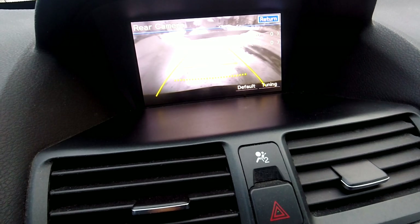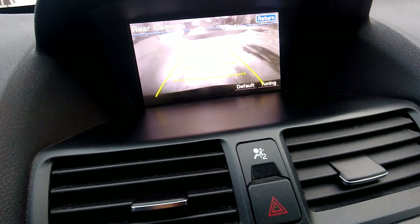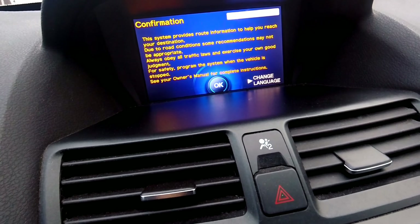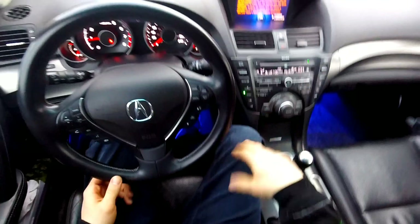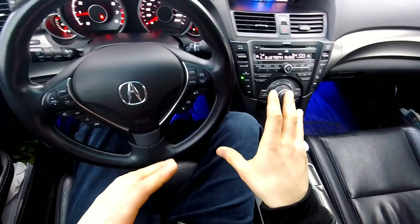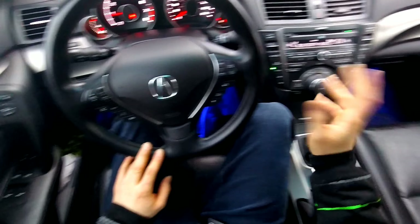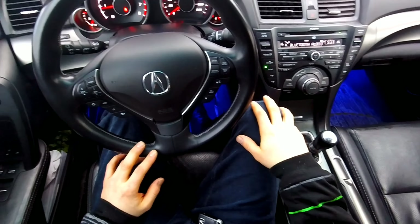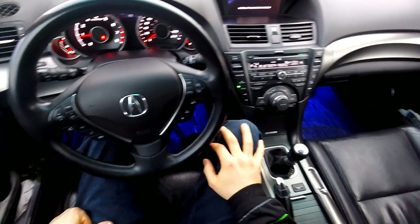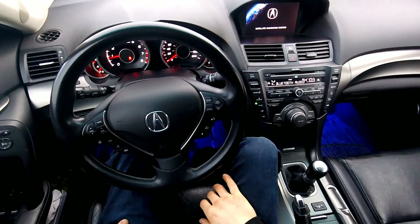Now you can drive around with that camera view on. If I'm shaking, I apologize — I didn't eat yet today. You just click Return, Return, Return, Return and you're back to your normal screen. Somebody told me that there have been people who had that camera activated and it got stuck on that option, so I don't know if you want to risk it, but I've done it about ten times now and haven't had any problems. Fingers crossed. I just wanted to show you how to activate that — pretty cool little feature.